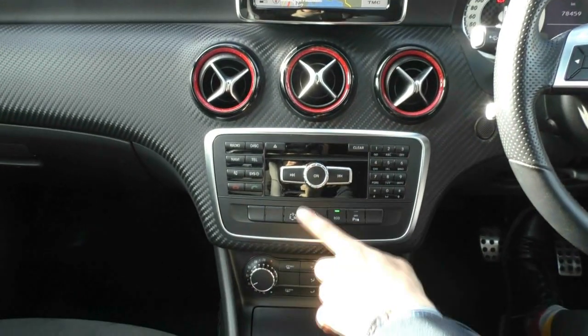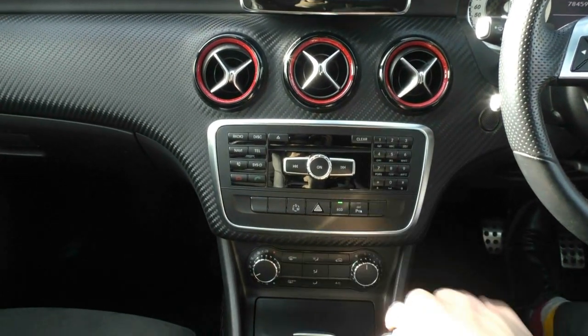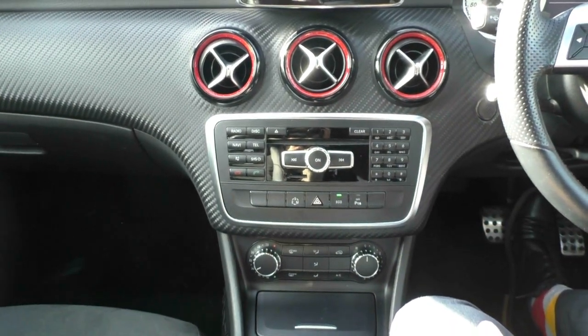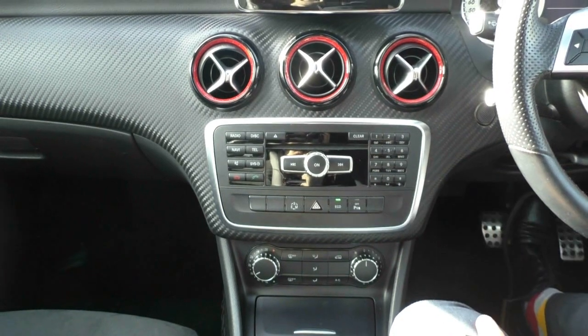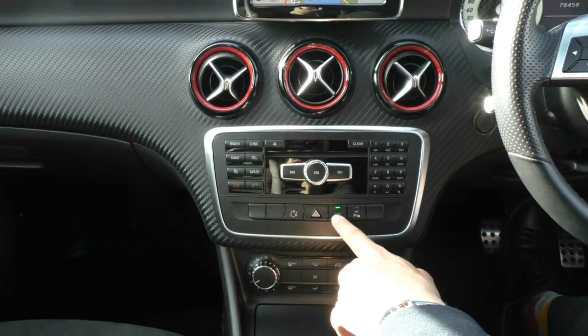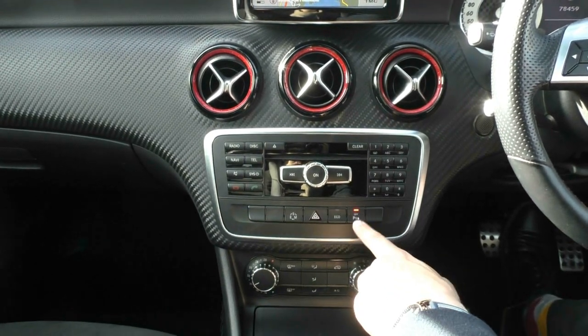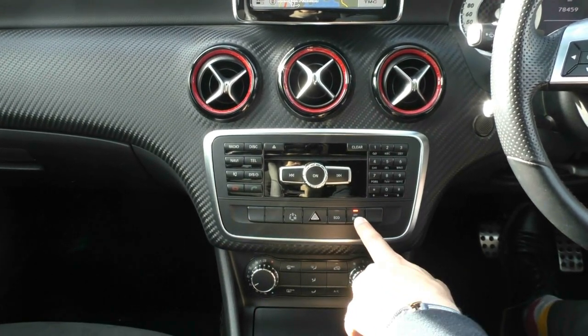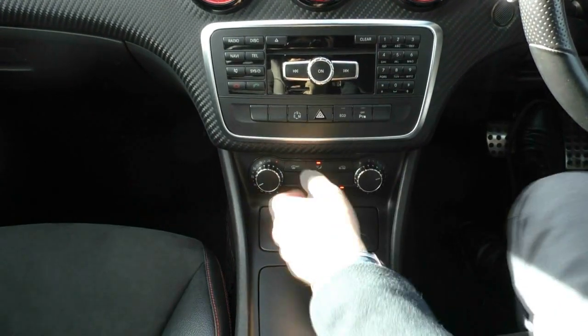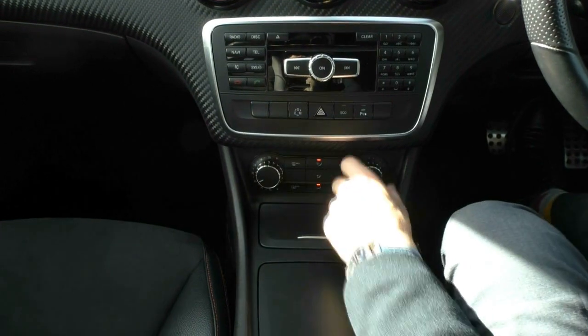There are a couple of fancy buttons here — you have your drive mode selector with Sport, Eco, and a normal setting. There's also a hazard button, a dedicated Eco button for the most fuel-efficient mode, and reverse parking sensors that you can turn off. Down at the bottom is your climate control, letting you adjust where the air comes from, the temperature, and fan speed.